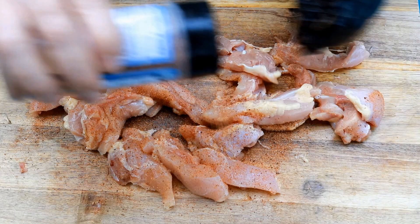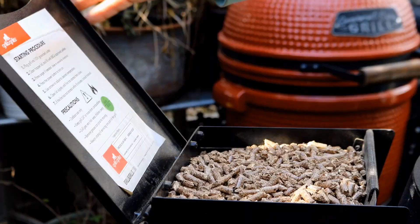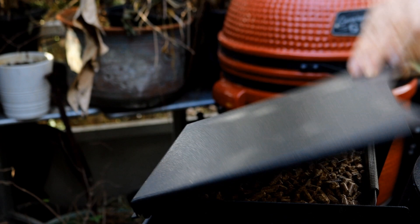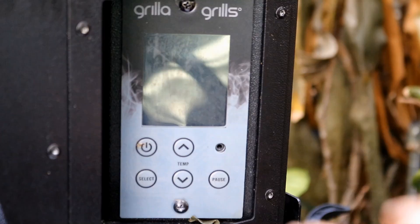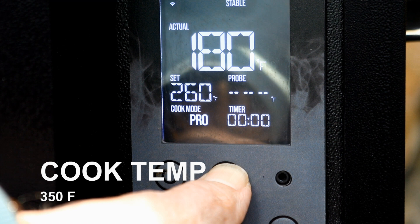Now let's get over and get our Grilla pellet grill going. We'll start by adding some hickory pellets — don't worry about the hickory pellets overpowering the chicken. Turn this on and crank up the temperature to 350. At 350 this cook will be pretty short, so you don't have to worry about getting too much strong smoke on it.